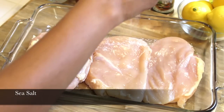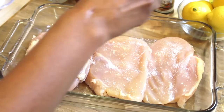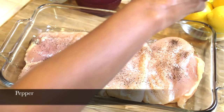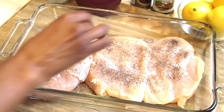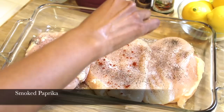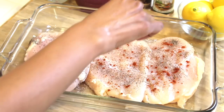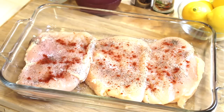I'm going to season them up with some really good sea salt and some really good pepper. I just love the taste of pepper. And for that little hint of smokiness I'm going to add some smoked paprika. It's really great for seasoning chicken, and then you just flip it over and do the same thing on the other side.